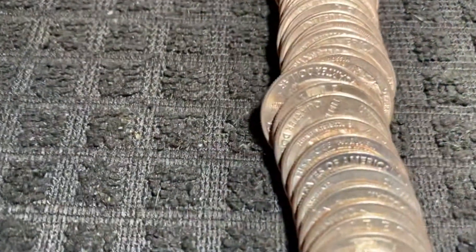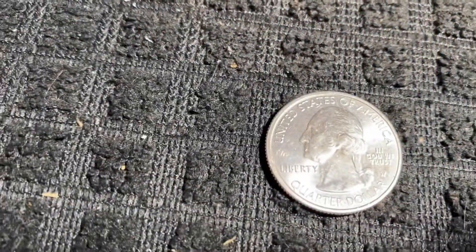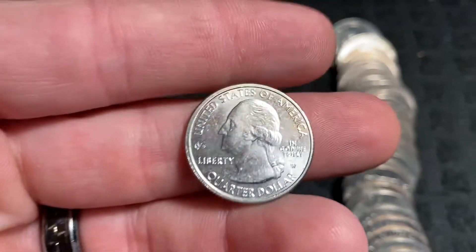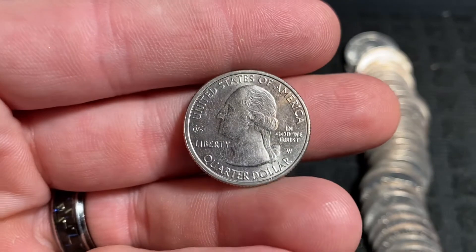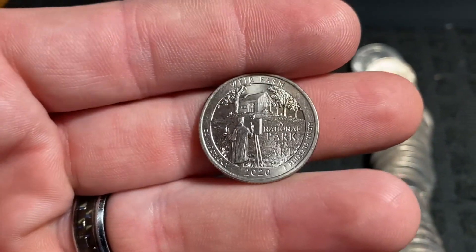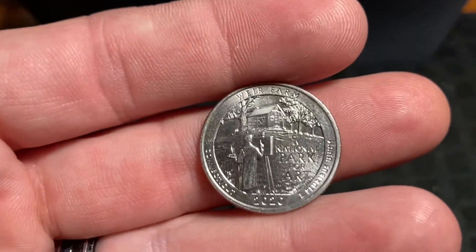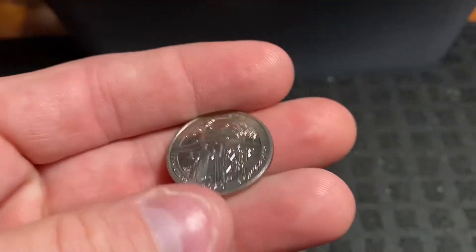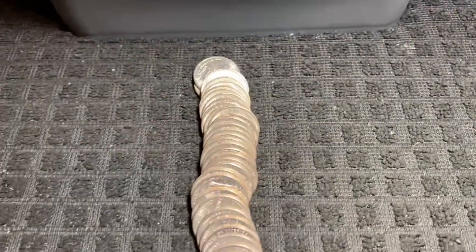Just five more rolls to go in this box and we have ourselves another find — got the W facing us. It is going to be a V75 privy mark there above the word Liberty, West Point minted quarter, got some scratches to be expected from being next to other quarters. It's going to be a 2020 Weir Farm. Such a beautiful design on the reverse side of the coin. We'll add it to the other two W quarters that we found.